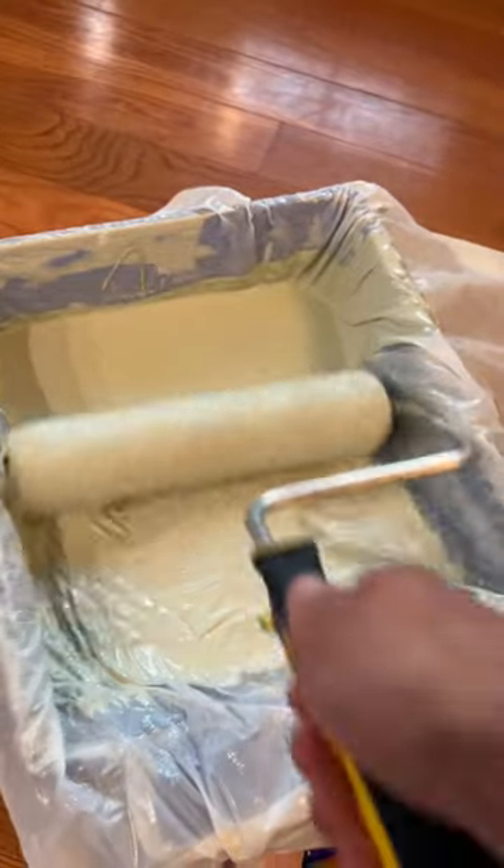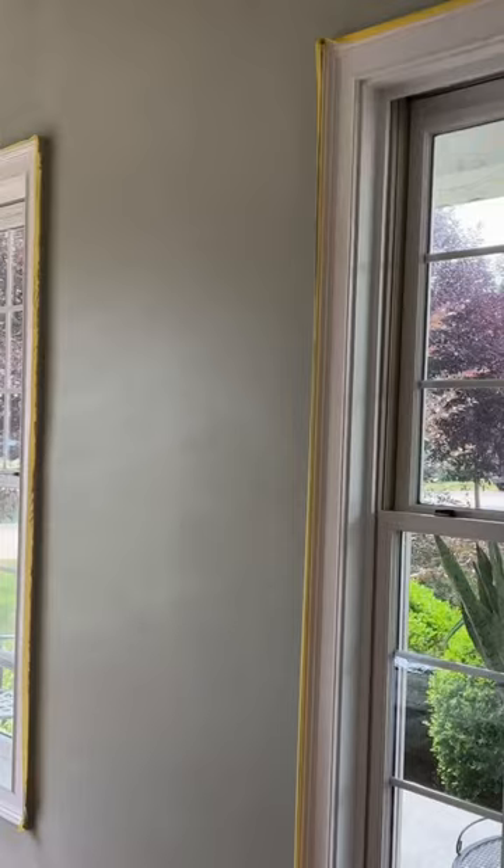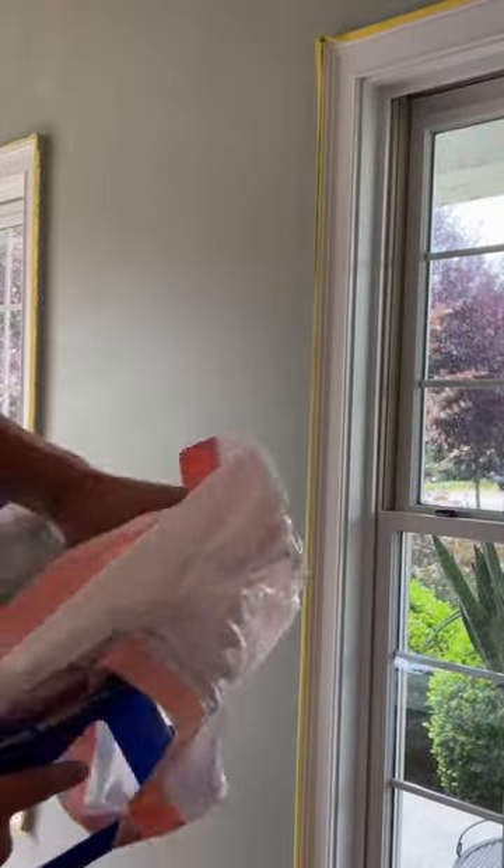Hate cleaning your paint trays? Here's the hack for you. Go ahead and put some tape in the bottom of your paint tray, then put the tray inside a garbage bag. Pour the paint just like normal, and then when it's time to clean up, remove the trash bag and you're all set to paint again with zero cleaning. Be sure to save this for later.